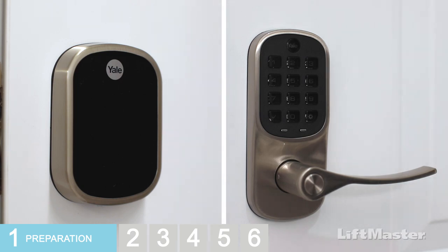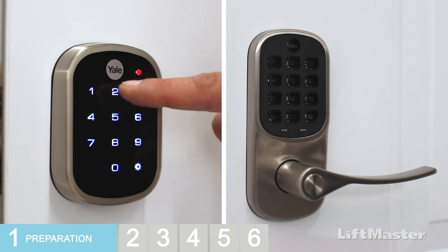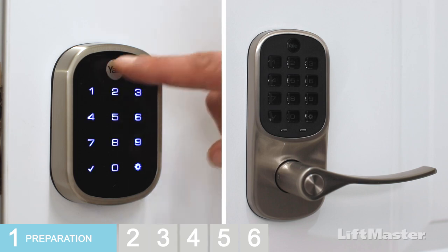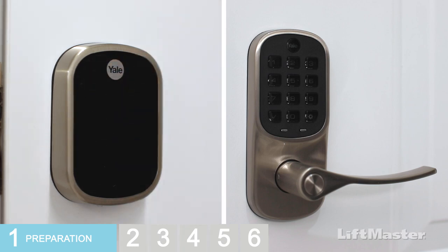For a deadbolt lock, touch the touchscreen, then touch the gear. Enter a pin code that is between 4 and 8 digits long. Touch the gear again. Now touch the screen to complete handing. That's it.